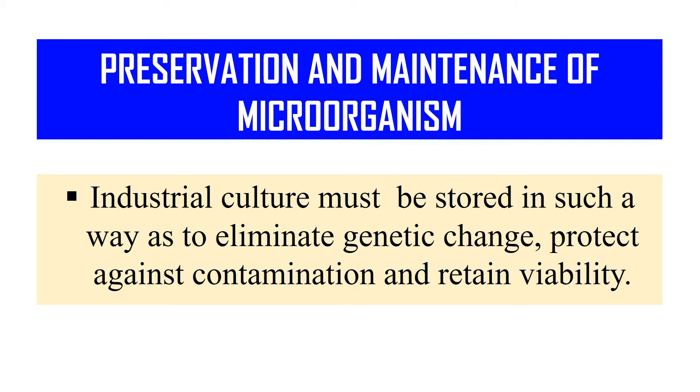Preservation and maintenance of microorganisms means if you want to preserve your microorganism — you want to work with it in the future or after some days — so how will you preserve that microorganism so that it can be used in future, or how can you maintain it so that it can grow properly and can be used whenever you want.